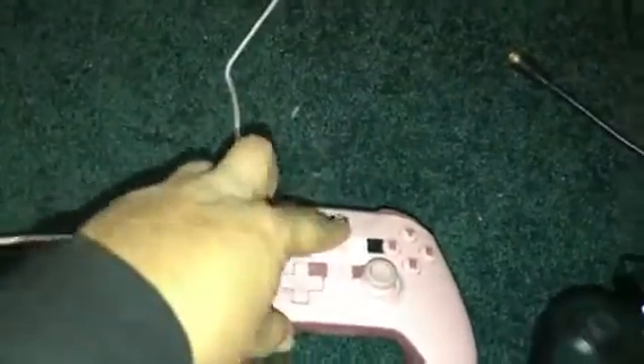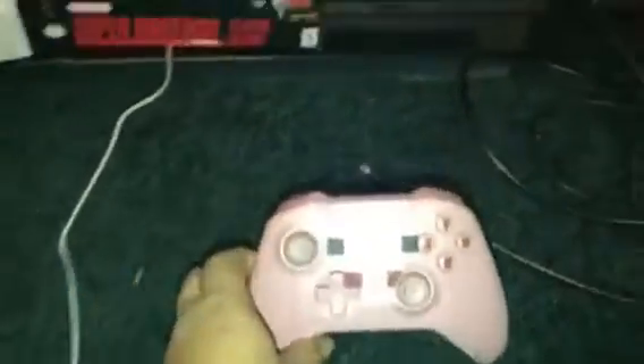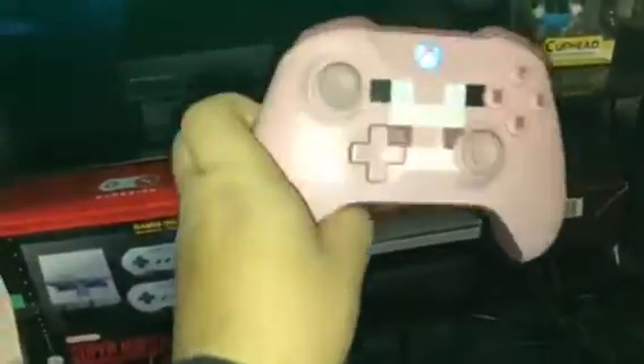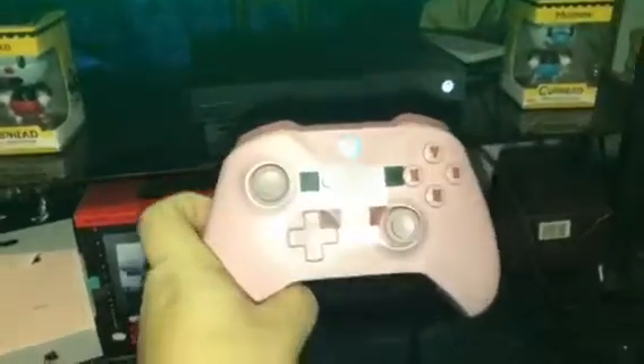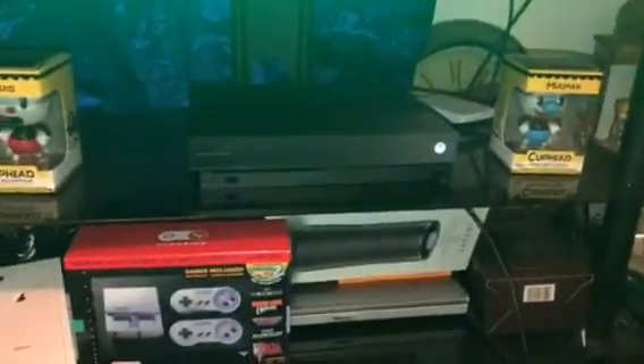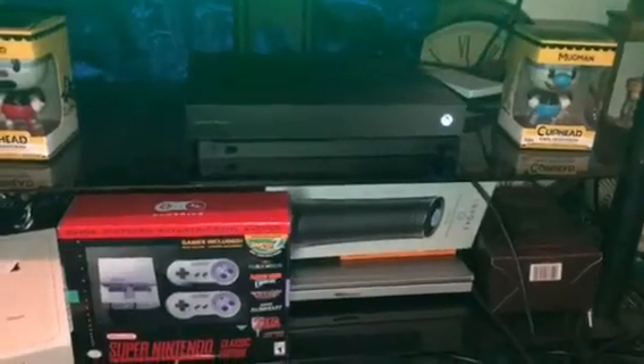So now if you try to connect your Xbox controller, it's gonna click with no issues. Let me see if it works — it worked like magic! Basically, that's it, that's how to fix it.